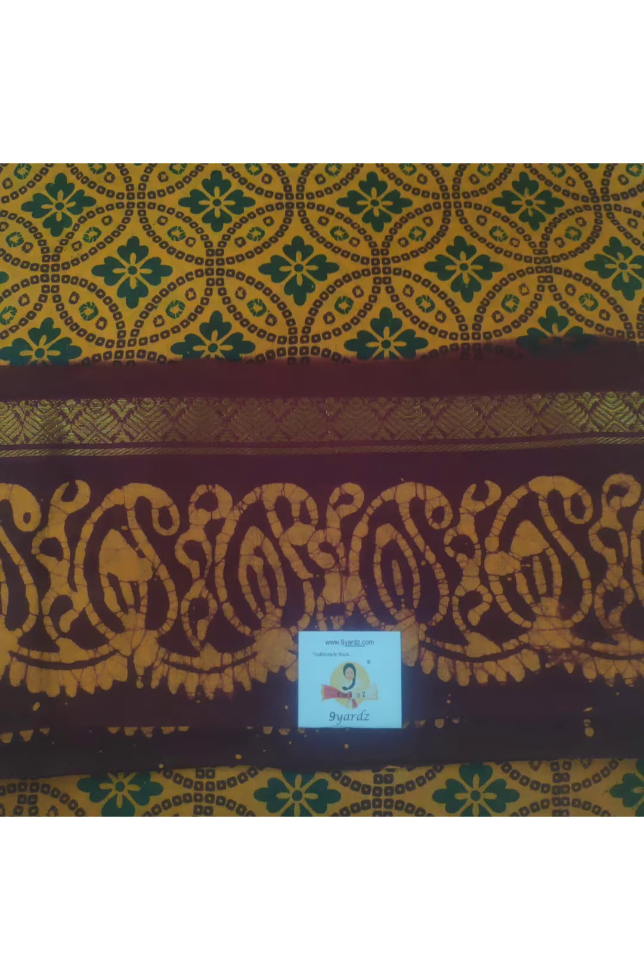We have 9 yards, 9.5 yards, 10 yards, 10.5 yards, 11 yards, and 12 yards Sungadi saris, and today we are going to see 10.5 yards Madurai Sungadi cotton saris. These saris are machine loom saris and the price is 1700 rupees.